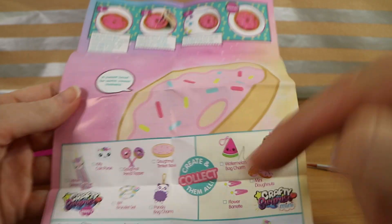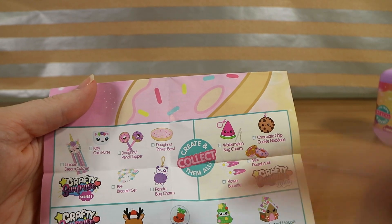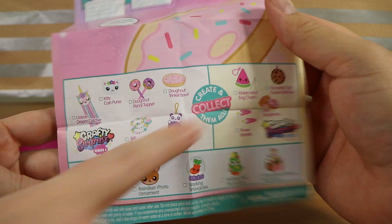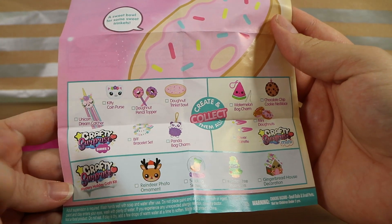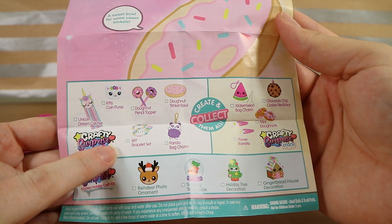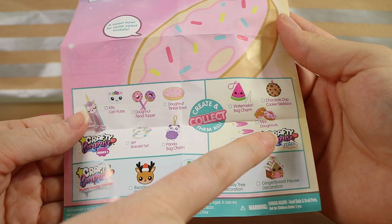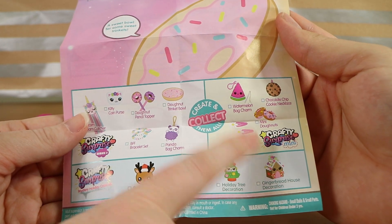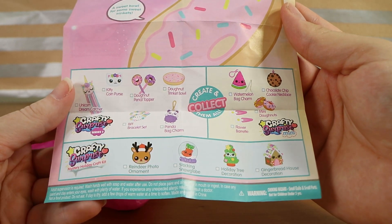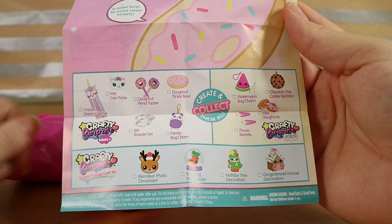Let's collect them all. There's holiday craft kits. So we have crafty surprise which is what this set is. It looks like a unicorn dream catcher, kitty coin purse, donut pencil topper, BFF bracelet set, panda bag charm and the donut trinket bowl. Then there's crafty surprise mini — we haven't seen any of the other ones. And then a mystery holiday craft kit. Oh how cute would they have been? The stocking snow globe.